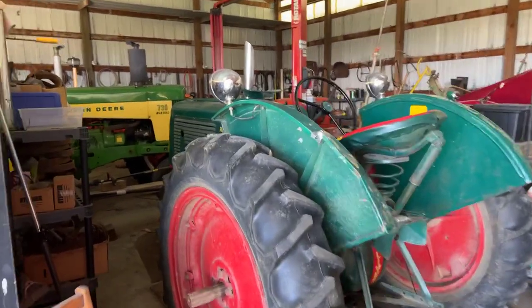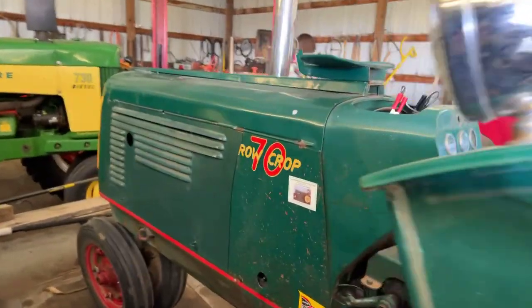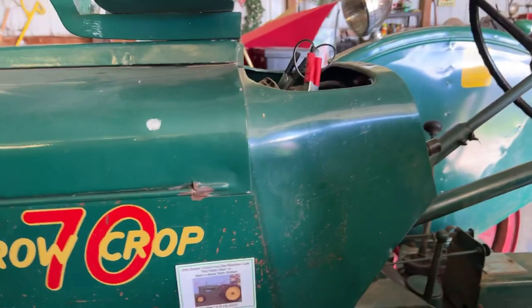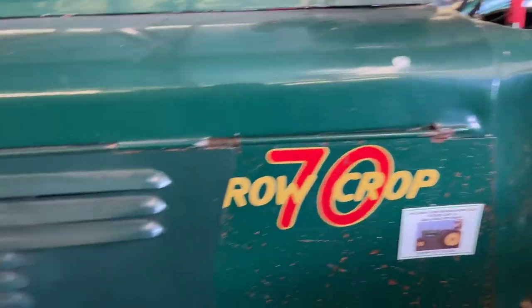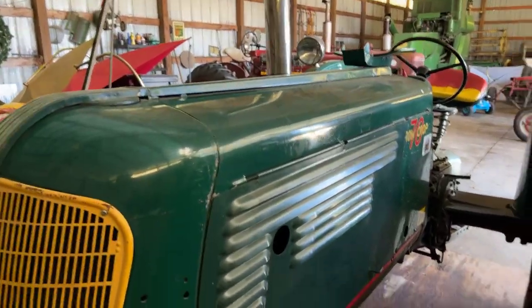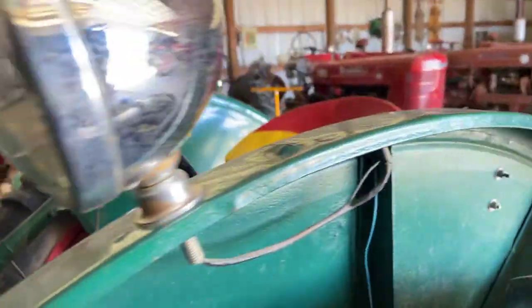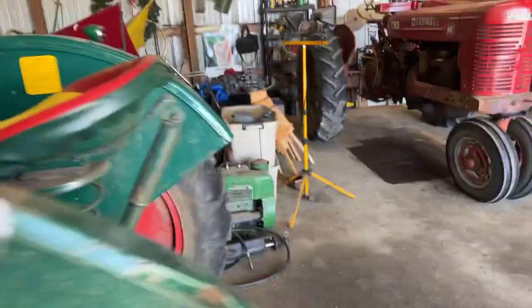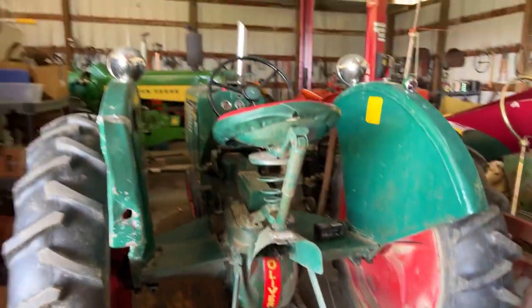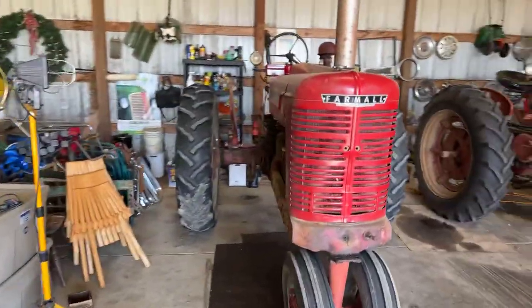Over here is my Oliver 70 and I think I've got it pretty much ready to go. I've changed the oil, checked all the fluid levels, and it should do a good job. It's a beautiful tractor and I've plowed with it in the past. I'll show you the plow for it in a second. The Oliver 70 does not have hydraulics, so you have to use a plow with a mechanical lift, but it's a good tractor and it'll be fun operating it.